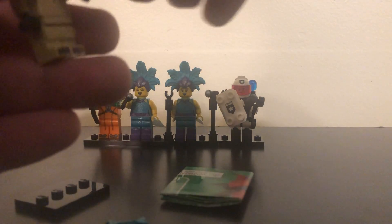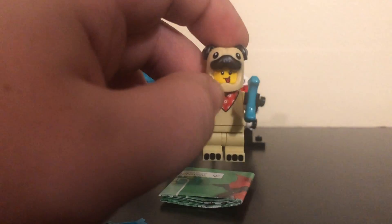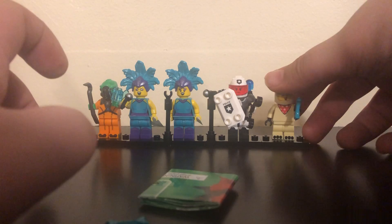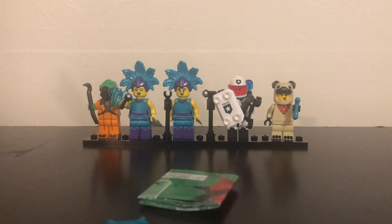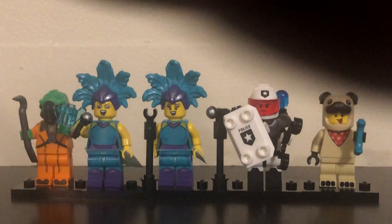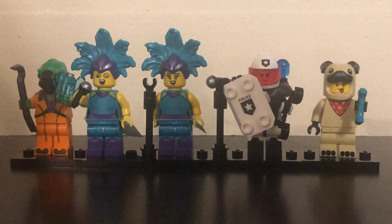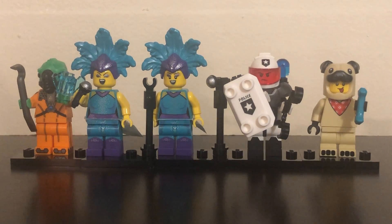We did get an extra figure, and there are our five guys! This was a five-pack LEGO Minifigure opening — whatever you want to call it. Please drop a like, subscribe, and hit the bell for notifications. That'd be greatly appreciated. This has been — I don't even know anymore. Bye guys!